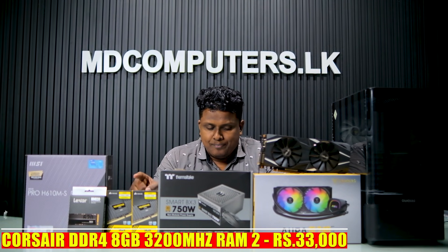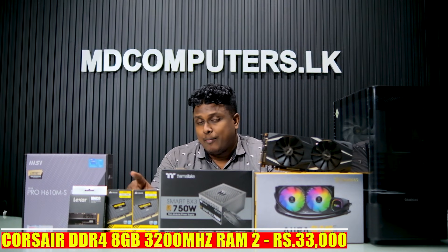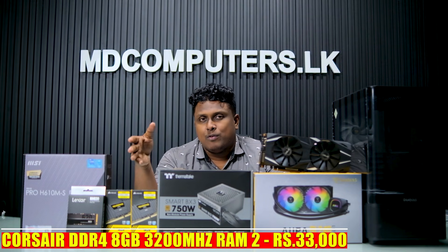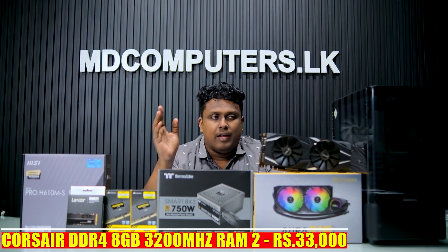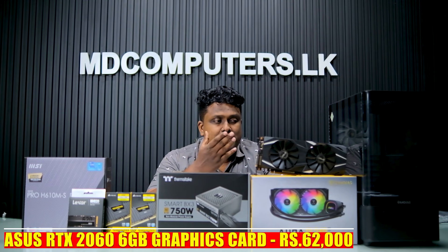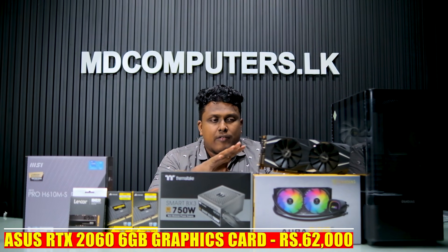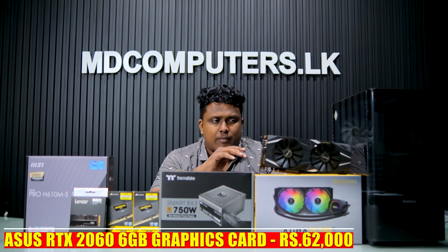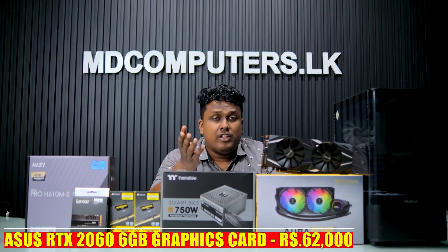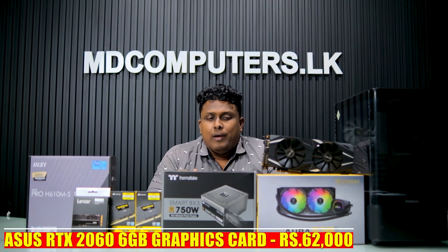This is DDR4 RAM from the Kosa brand, 3200 MHz, used in a 16GB configuration — a DDR4 model. The GPU is an Asus brand RTX 2060 6GB. This is great for 1080p gaming and it performs well in the gaming world.